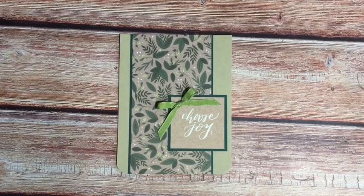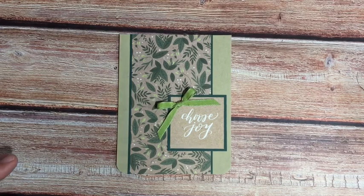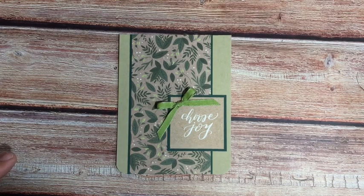Hey hey, crafty friends! It's Diane with Beanstreet Paper, and it's time for another 10-Minute Tuesday. I have to admit I was a little challenged this week. We had a huge festival downtown Saturday and Sunday, and I was just so tired and having a really hard time jump-starting my creativity.